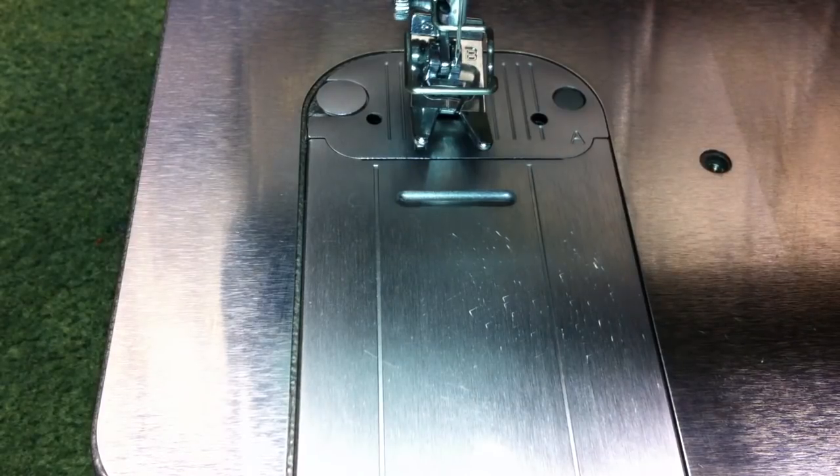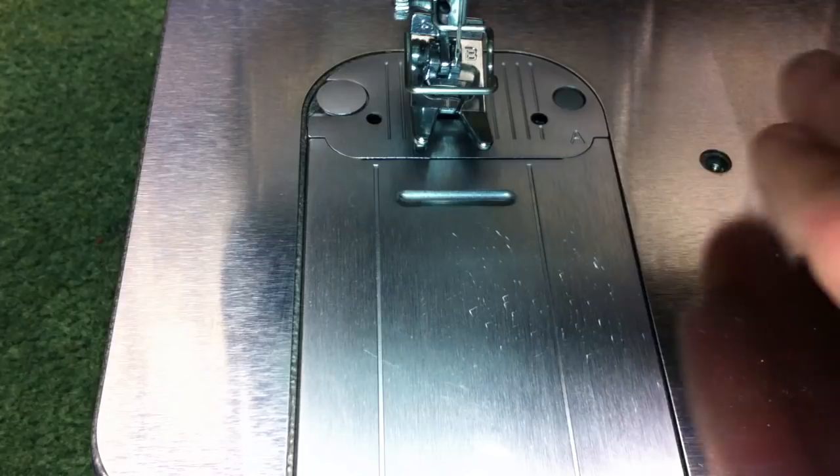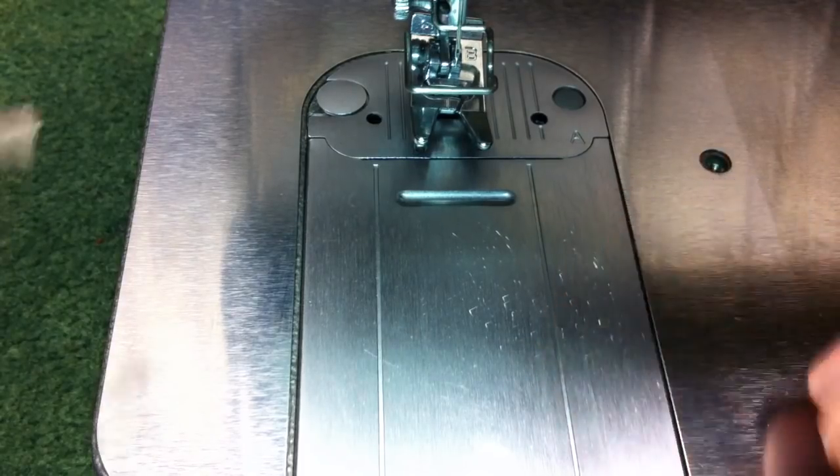Today we're going to be talking about bobbin case tension for the Singer CG, or commercial grade series, sewing machines. First, I'm going to show you how to take out the bobbin case.